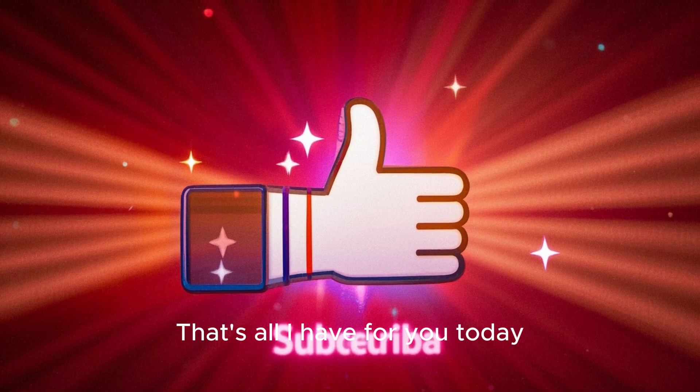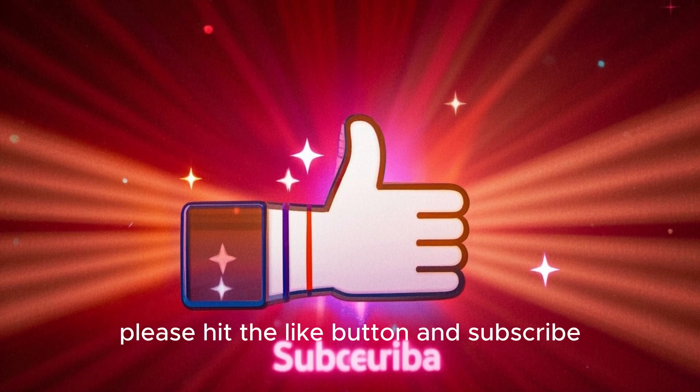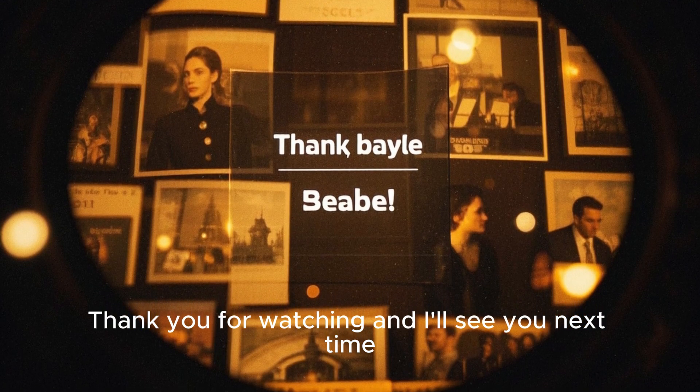That's all I have for you today. If you enjoyed the video, please hit the like button and subscribe. Thank you for watching, and I'll see you next time.